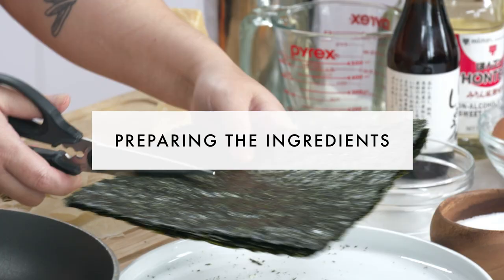Gyeranmari, or rolled egg omelet, literally translates to that — gyeran is egg, mari is roll. This is a dish that you can make with all kinds of fillings. Today we happen to be making it with Parmesan and toasted seaweed.